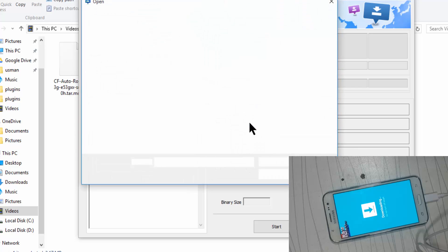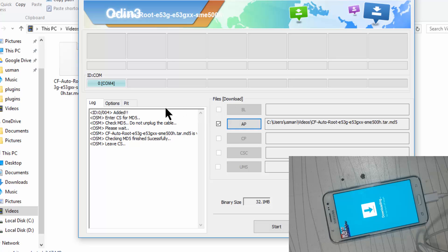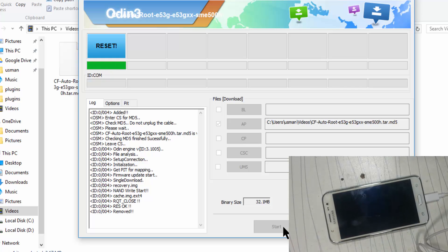Release the key. Wait for it — you can see the mobile is restarting.